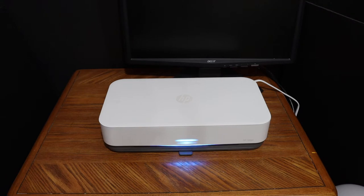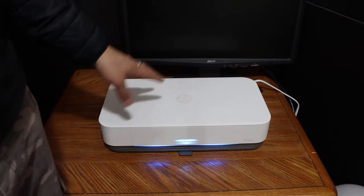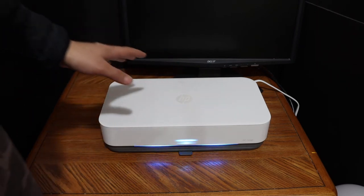Today's video is regarding the HP Tango X printer. I'm going to show you how to enter your printer into setup mode so that you can connect it with the Wi-Fi network of your home or office.